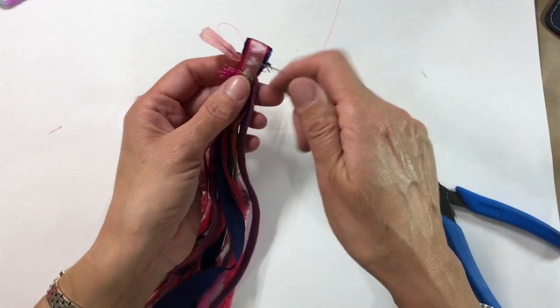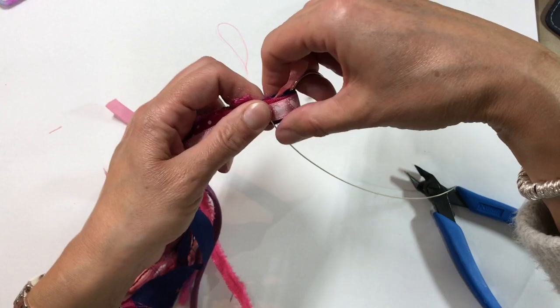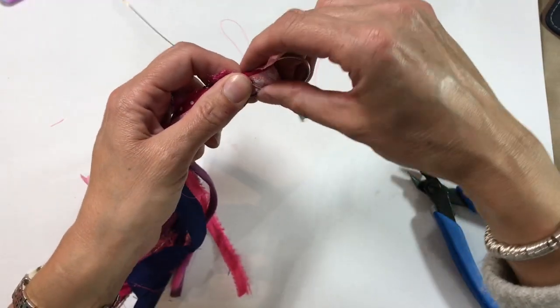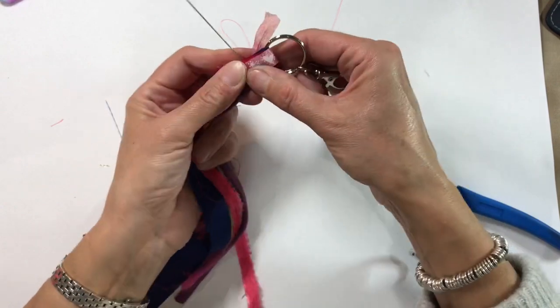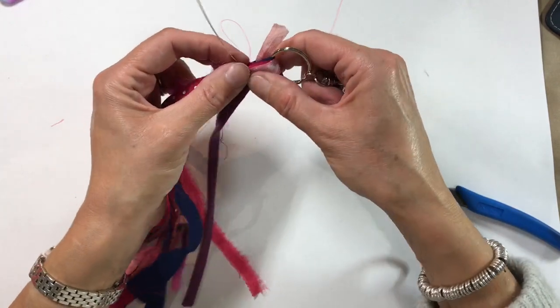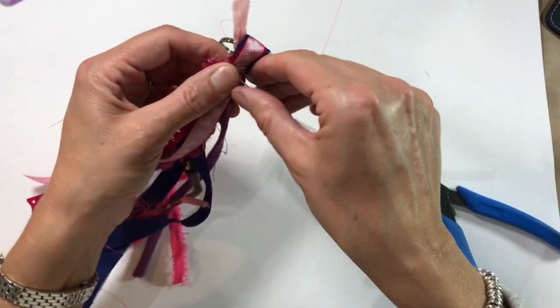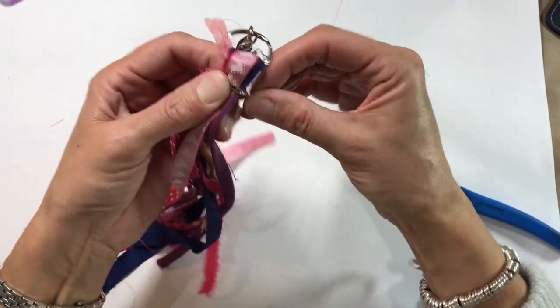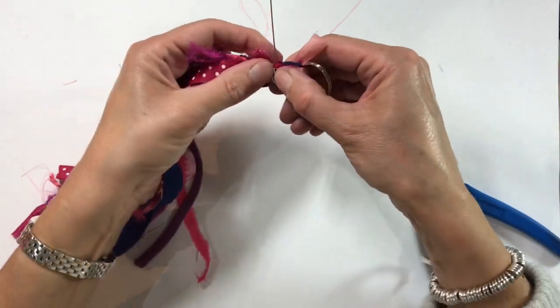It's just a case of wrapping it round, trying to be as neat about it as you possibly can. You don't need any tools for this part apart from your trimmers to cut the wire, and any kind of craft wire will do.